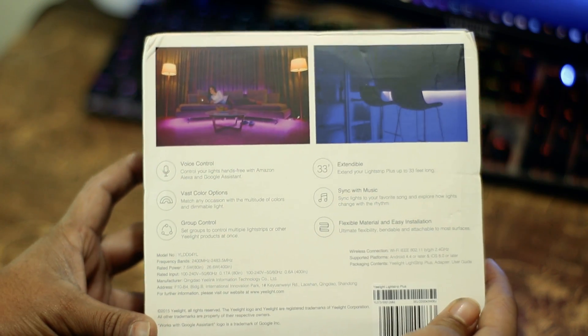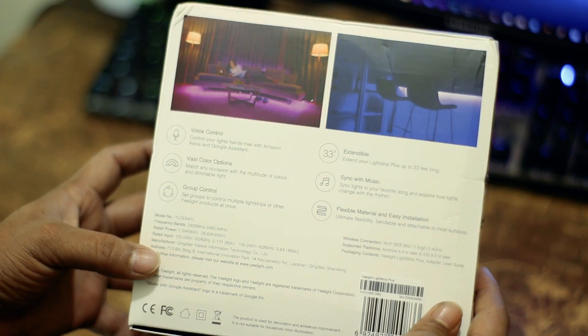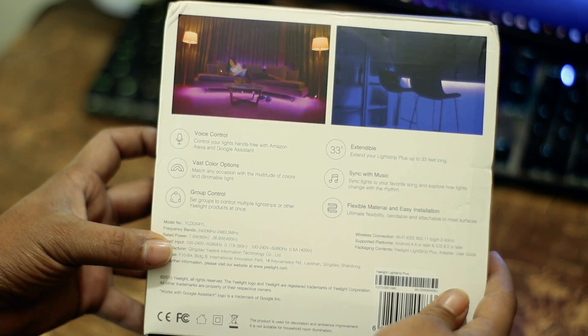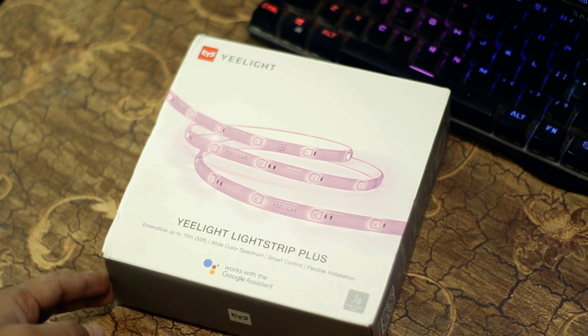It comes in a regular Xiaomi white box pack with some written information about the product. On the back side of the box you will see some feature highlights. Now let's quickly unbox this Xiaomi E-Lite LED Strip.